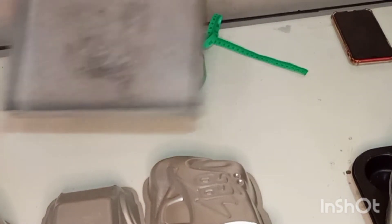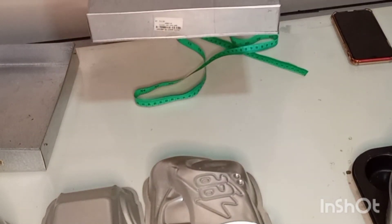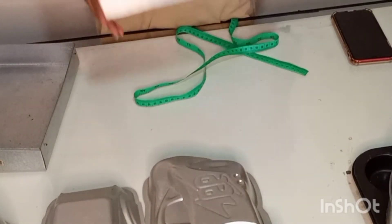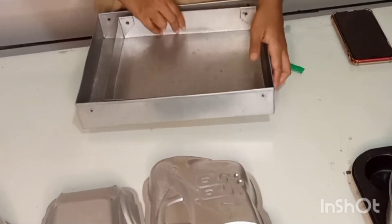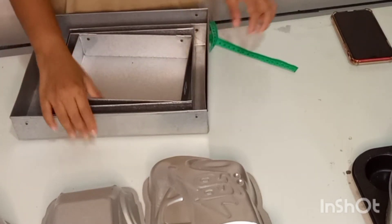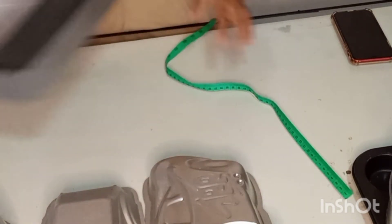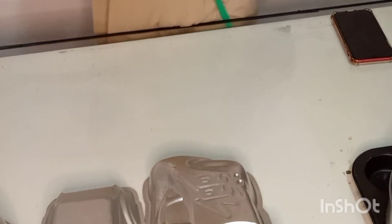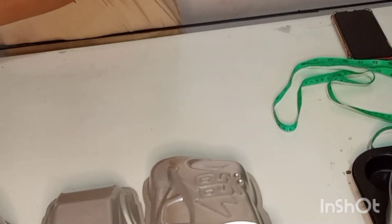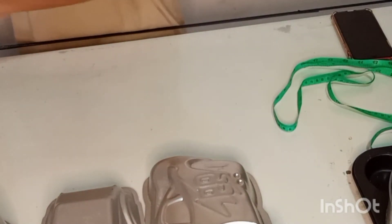I want to show you this quickly. I will add the tray to the pan. I will add the tray that will be made in the pan. Here I will use the tray in the pan. There are two pieces of cake to bake.